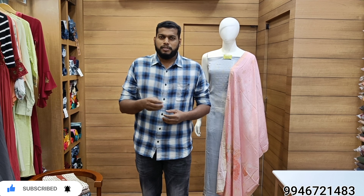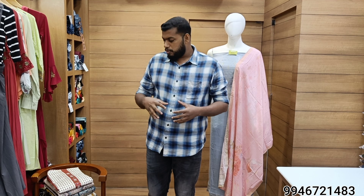Hi friends, I am going to talk about Adi Fashions in the first episode. We are going to make a little bit of material — a cotton type, and a botic style model.